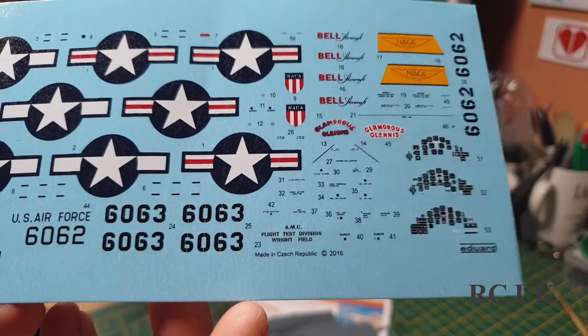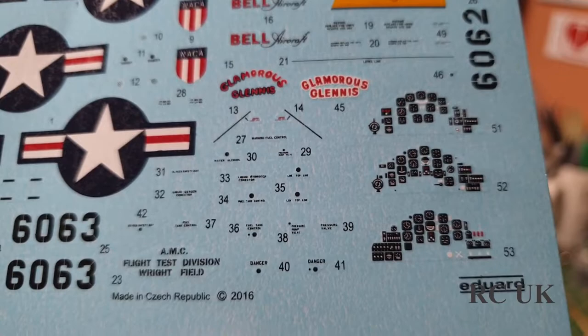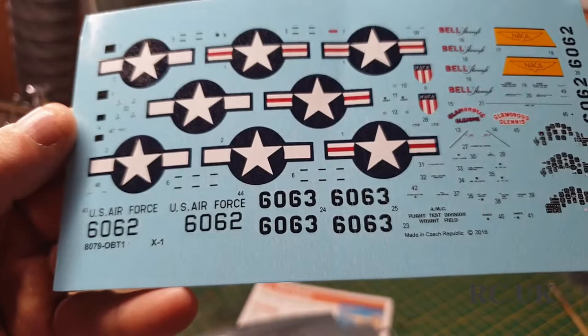Your decals include stars, instrument panel markings if you wish to do it that way, some small fine stencils, serial numbers for the aircraft, and US Air Force markings.